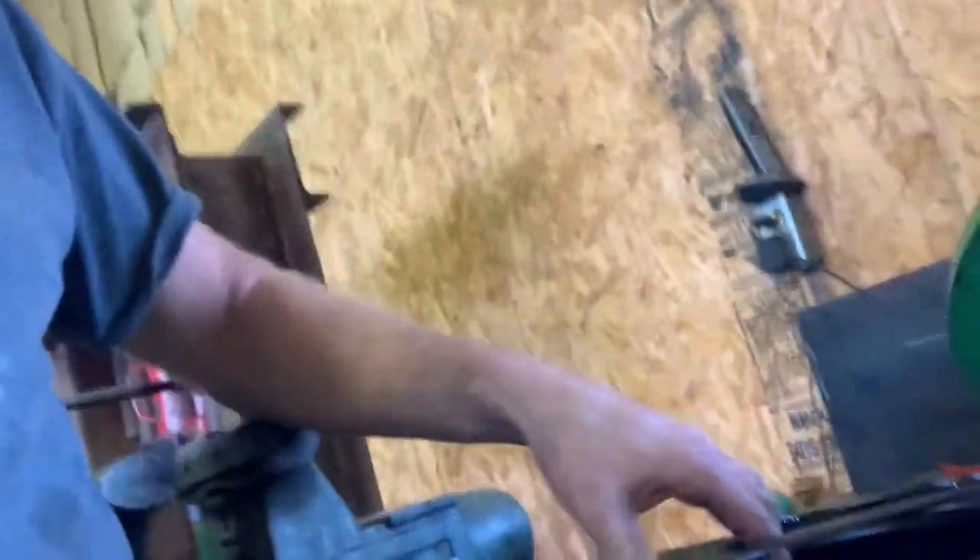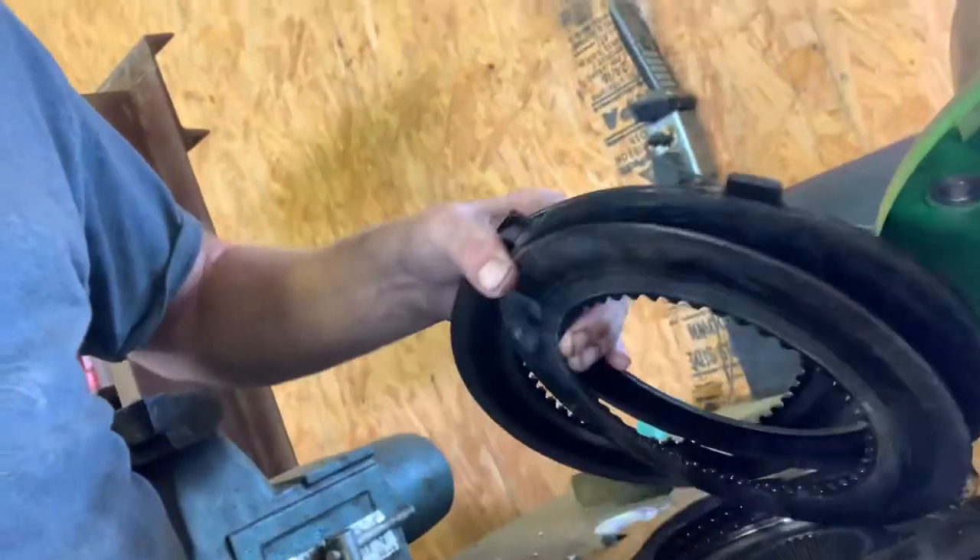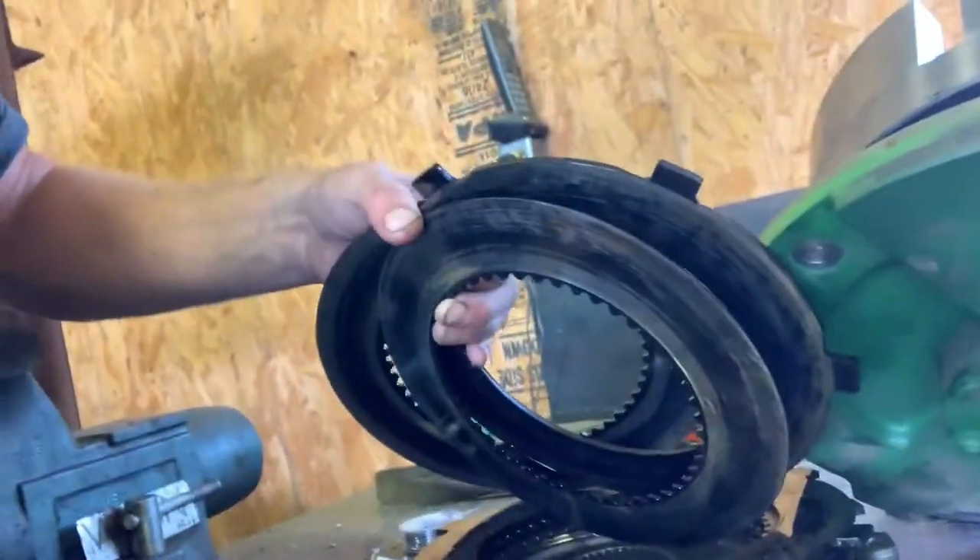I'm going to bring you over here and show you the clutch. The plates obviously are junk — this is junk. So we made the right diagnosis.